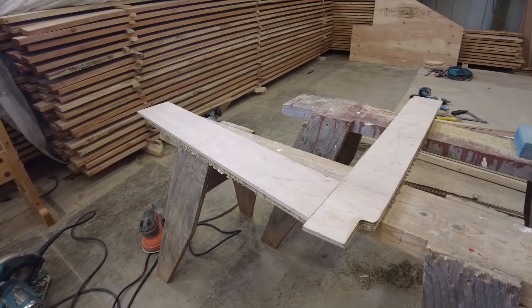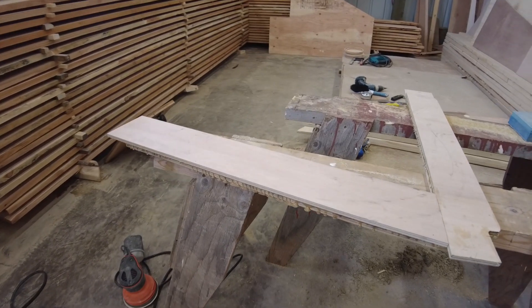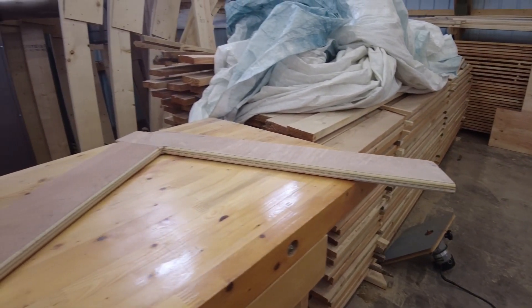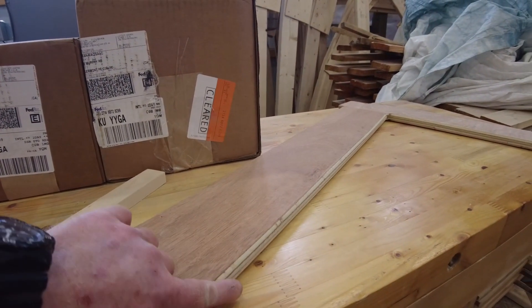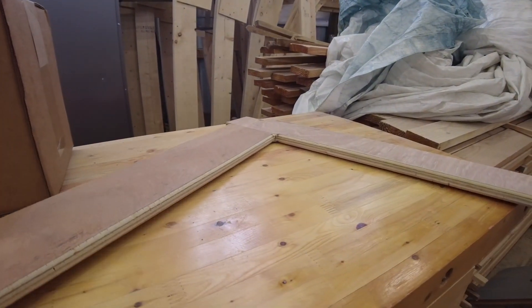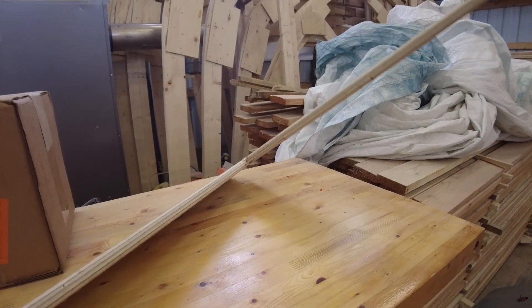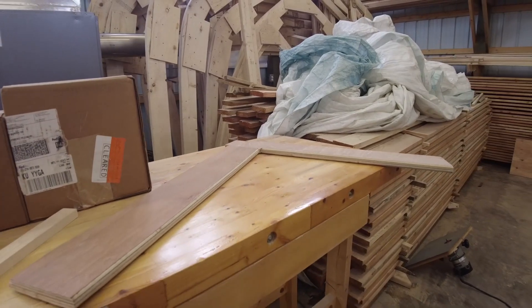I'm gluing up the other two as we speak. By the time I get these first two worked — I've already done the first one — this is what we're going to be looking at. You can see right here I've done a bit of a round-over, cleaned up all the glue, the joints look pretty good, it's nice and solid. I'm pretty darn happy with how these turned out. Time to crack on.